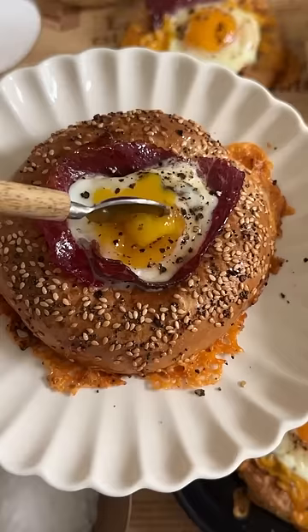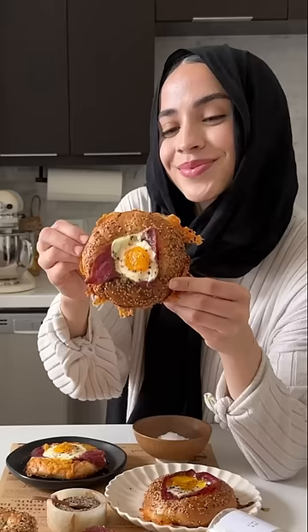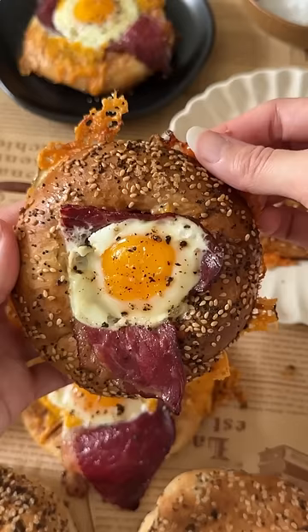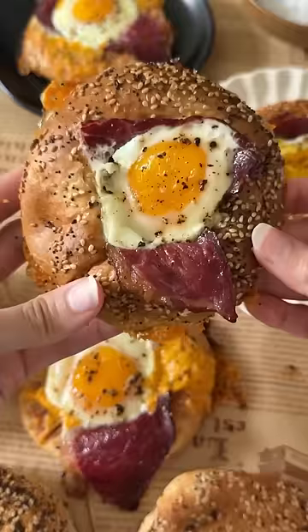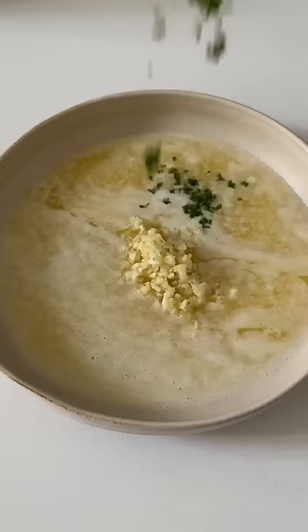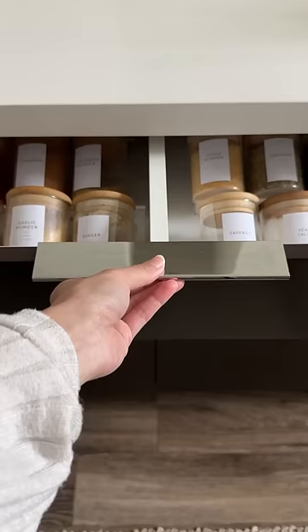I'm that kind of person who goes to bed planning and thinking about what they're gonna have for breakfast the next day, and I had a huge craving for these eggs in a bagel. Just picture some crispy cheese, a jammy egg, a little bit of beef bacon, and then a fluffy but crispy everything bagel. It is literally the best breakfast I've ever had and it's super easy to make.